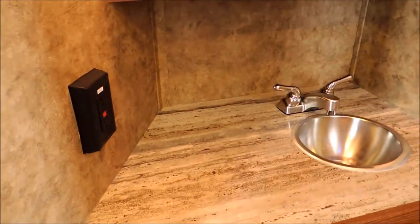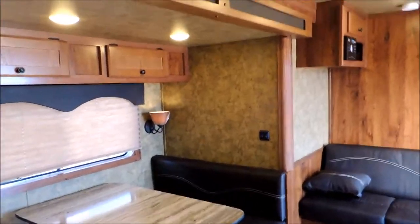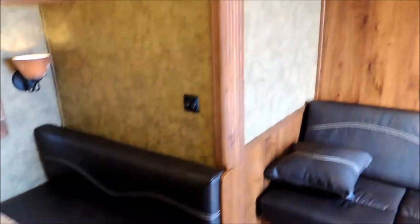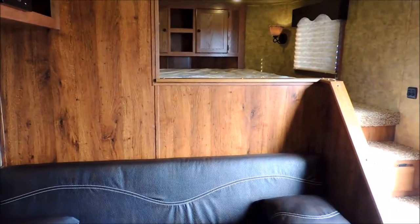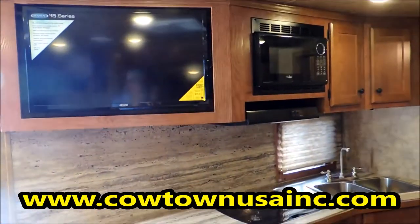Anyway guys, this is a very nice trailer — a nice home away from home. Give us a call at Cowtown USA, ask for Sean, Chris, or Ricky — either one of us will be glad to help you with questions, and if we don't know the answer we'll find out for you. Or go online at CowtownUSAinc.com, where you can see the rest of our inventory from Lakota as well. Thank you.